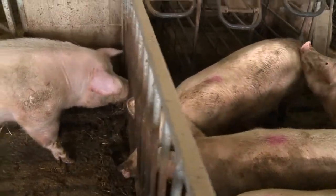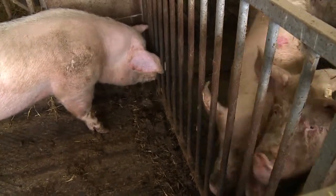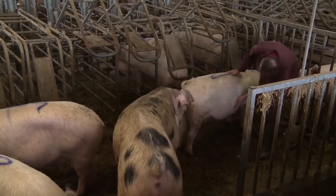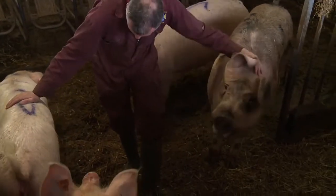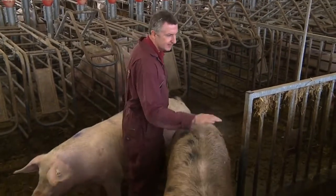The boar contact can either be from an adjacent pen to provide nose-to-nose contact, or the boar can be introduced to the pen for about 20 minutes each day. It is important that the boar you use has good libido and is happy to stand and interact with the sows but is not overly aggressive towards them.